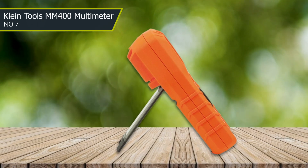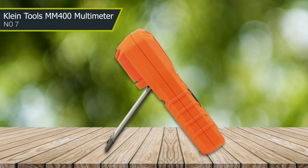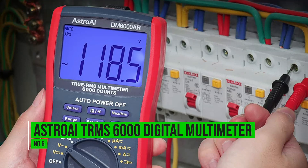Users can quickly switch between functions and adjust settings as needed without having to consult a manual or spend time figuring out how to use the tool. Number six: Astro AI TRMS 6000 digital multimeter.